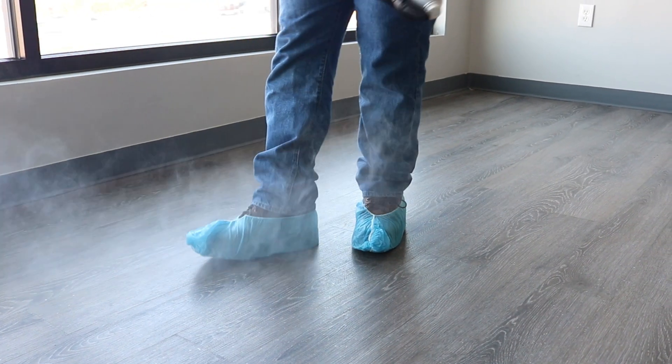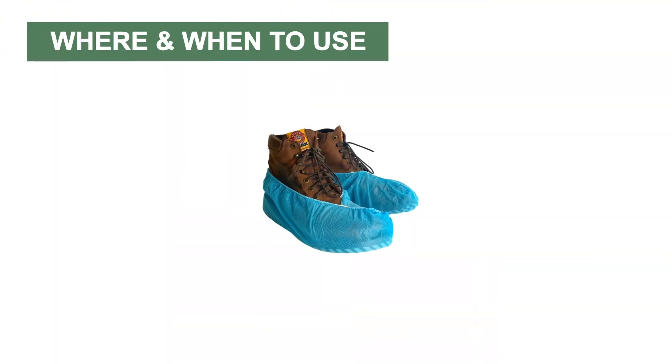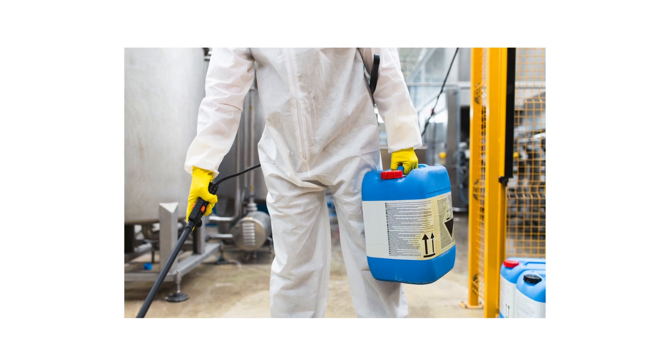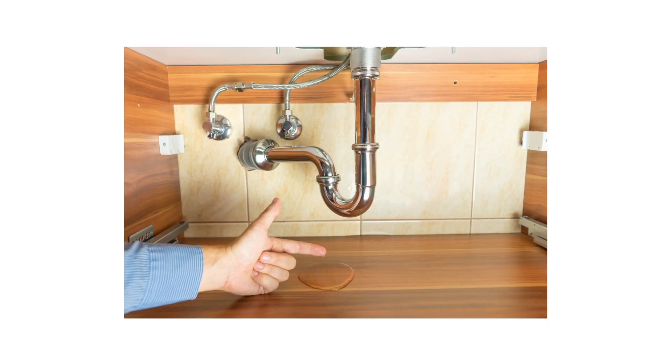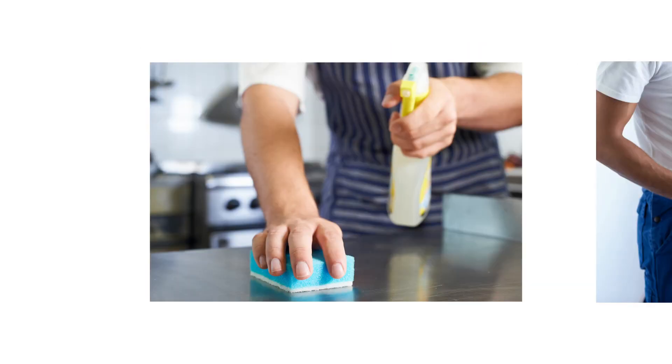Wearing gloves prevents any risk of direct contact with chemicals. Blue Booty's shoe covers are highly useful for sanitation services and various tasks that involve keeping boots, carpets, and floors clean. They are particularly beneficial during pest control work, AC and vac cleaning, plumbing work, or any messy job that necessitates the use of shoe covers.